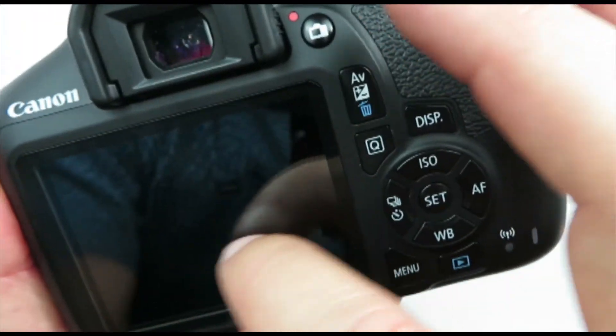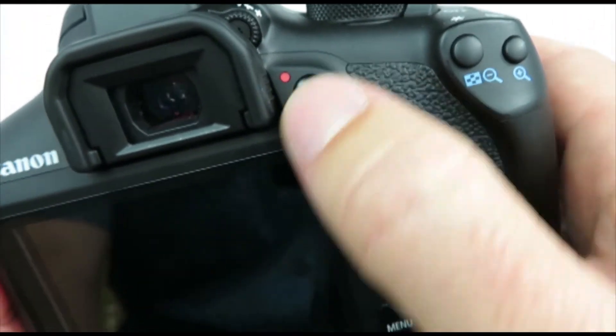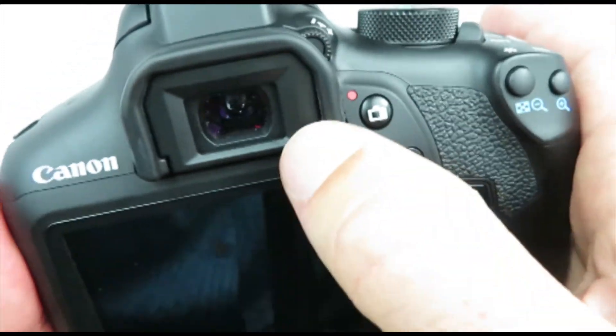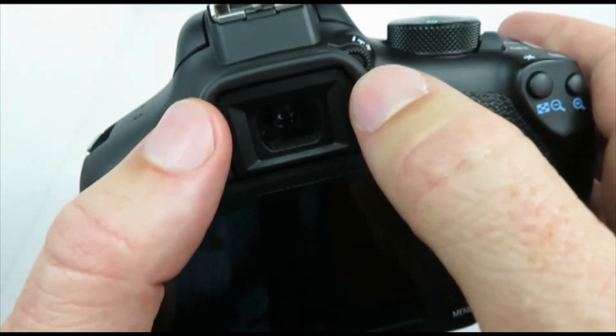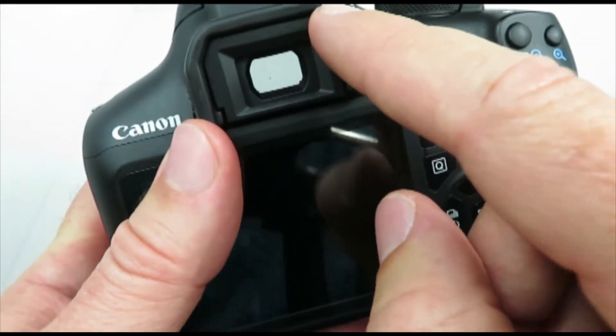You can use your viewfinder or your LCD screen. If you push this button this will become your viewfinder, but it's a lot easier to see your scene when you're outside in a bright sunny setting if you're looking through the viewfinder.